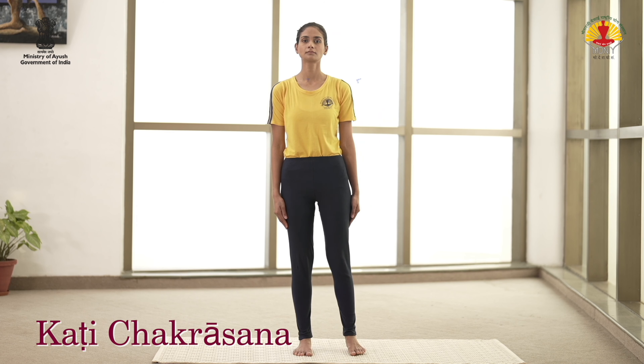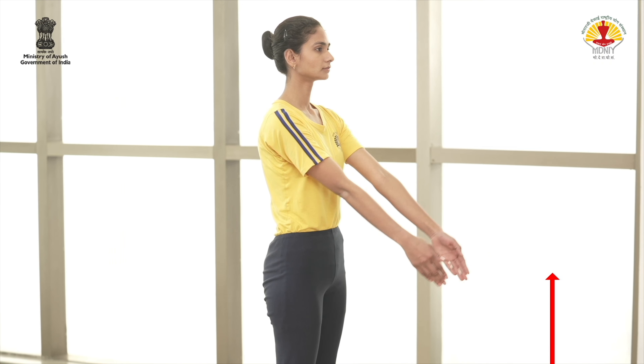Stand with feet shoulder-width apart. Inhale and raise the arms to the front, up to the chest level.